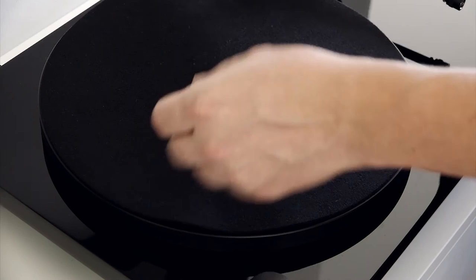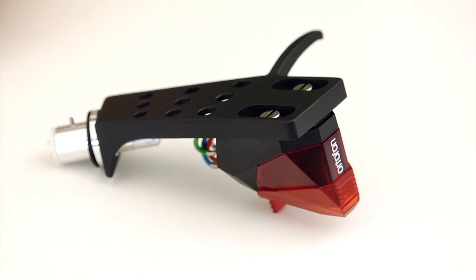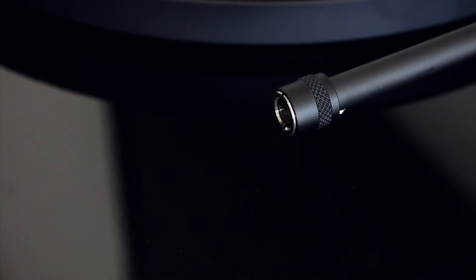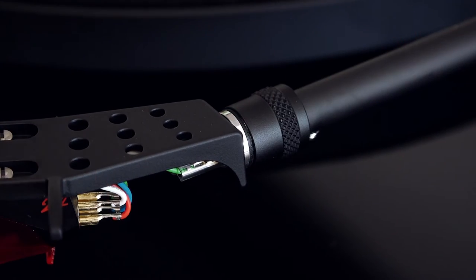Put the supplied felt mat onto the turntable platter. Fitting the cartridge. The included Ortofon 2M Red pickup cartridge is supplied pre-mounted to a head shell. Put the head shell into the connector at the end of the tonearm and turn the fixing nut counter-clockwise to fasten it into place.